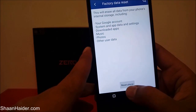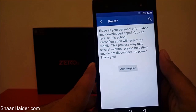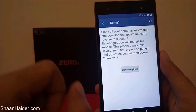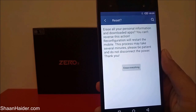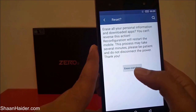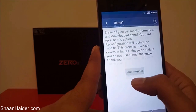It will ask once again for confirmation that you really want to do this, because it will delete all of your personal information and downloaded apps, and this cannot be reversed. So just tap on Erase Everything once again, because that is exactly what we want to do.